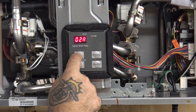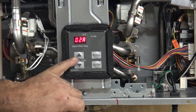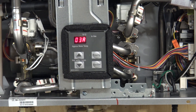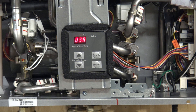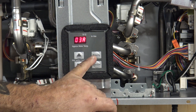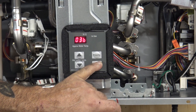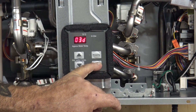Hit the up arrow and you have altitude — set at 2,000 feet. Now number three: hit the up arrow again. That's going to be your service interval — the unit will actually notify you to clean out the heat exchanger. A means no warning, B is six months, C is a year, D is two years. Back to A.